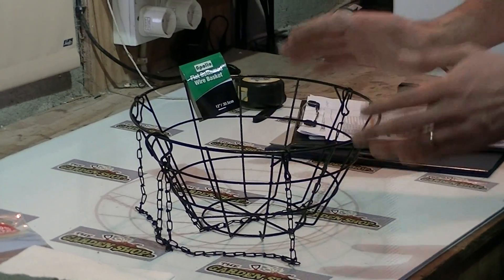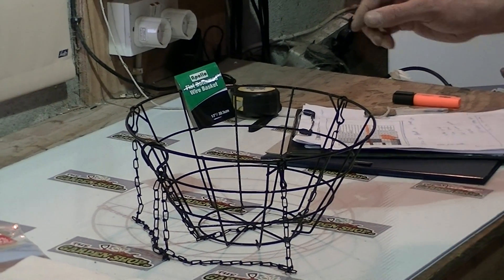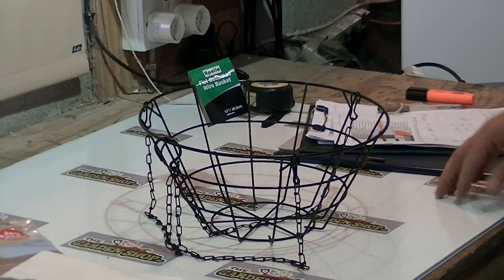A basket like this cannot be used to directly plant. You have to use it in conjunction with a moss liner.